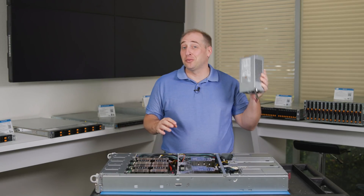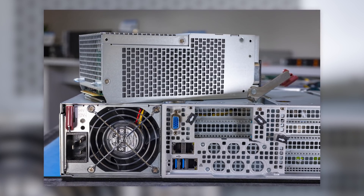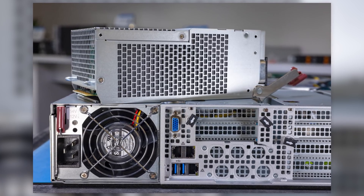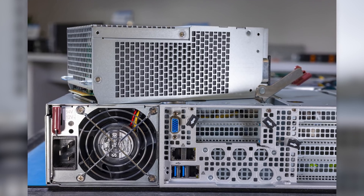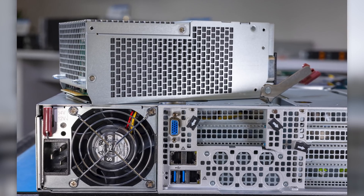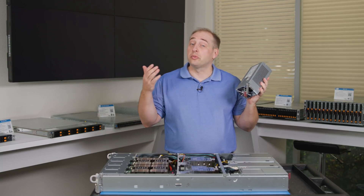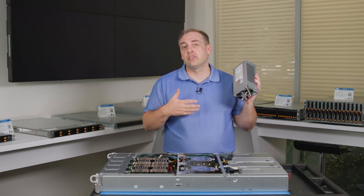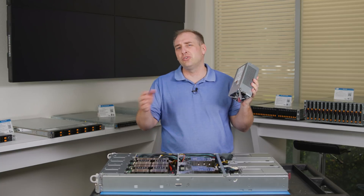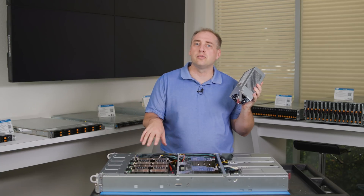Now let's talk about the big things: the power supplies. These are 3-kilowatt 80-Plus Titanium units, which means they're high efficiency — something you definitely want in a system that can use this much power. One quick note: because they use so much power, these are 200-to-240-volt power supplies. So if you have a 120-volt rack, this is not the system for that; you'll want a lower-end system.